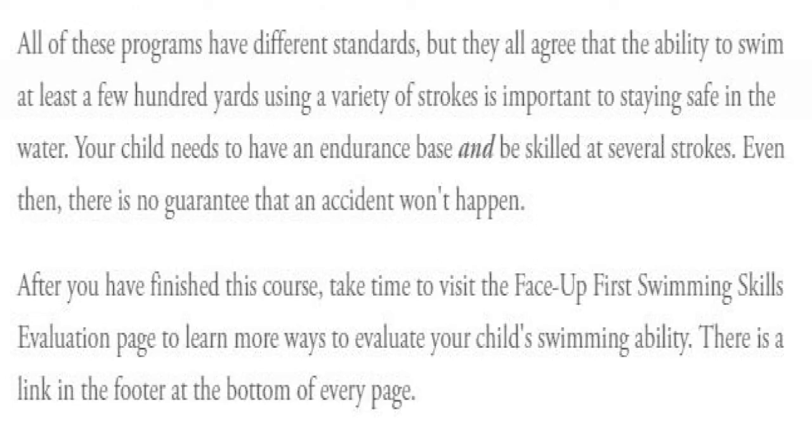After you have finished this course, take time to visit the Face Up First Swimming Skills Evaluation page to learn more ways to evaluate your child's swimming ability. There is a link in the footer at the bottom of every page of this course.